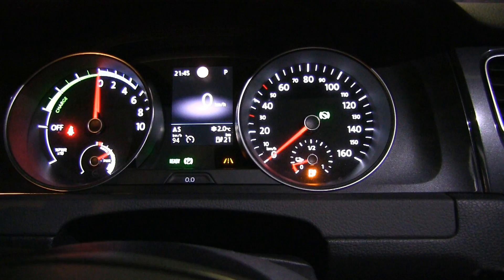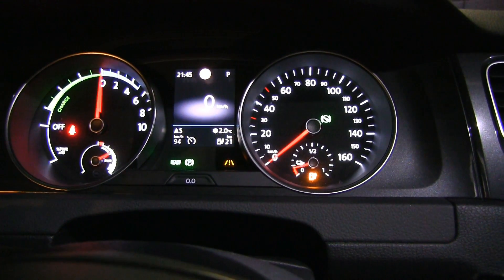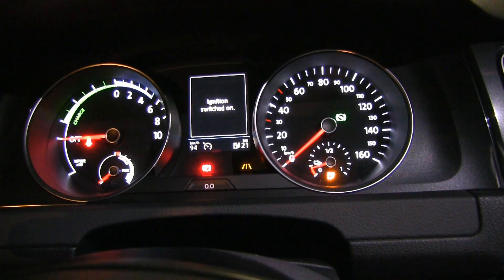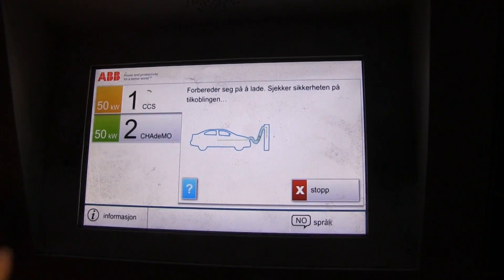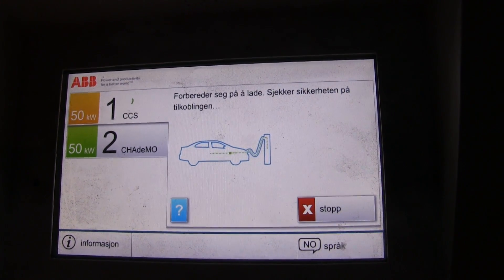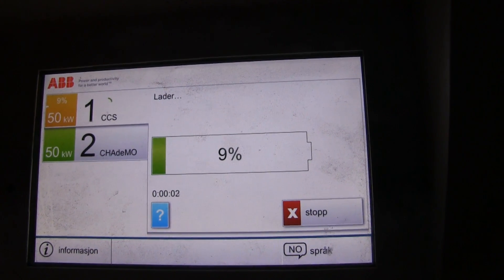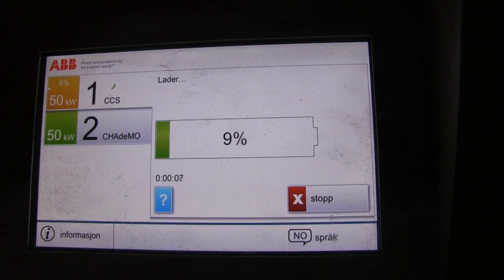Let me plug in - we can check state of charge at the charger. The BMS will tell the charger. Yes, that's the only way to find out - you can look at the state of charge in the app: 9% left. Wow, it could still do a lot of traveling. 9%.